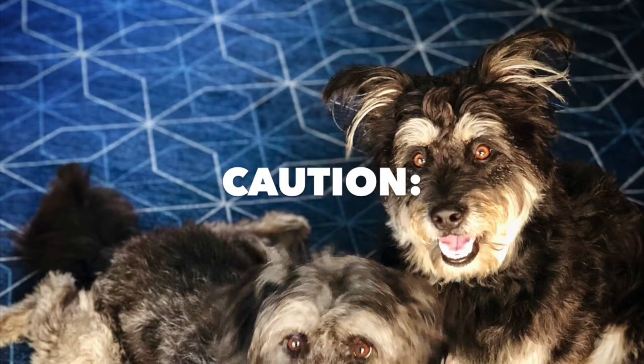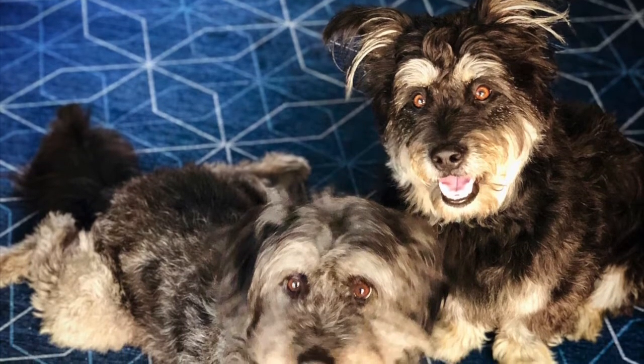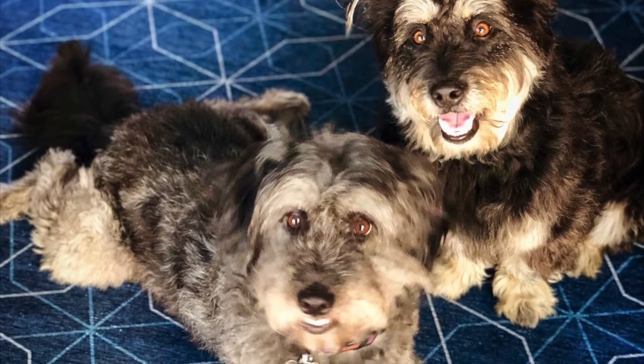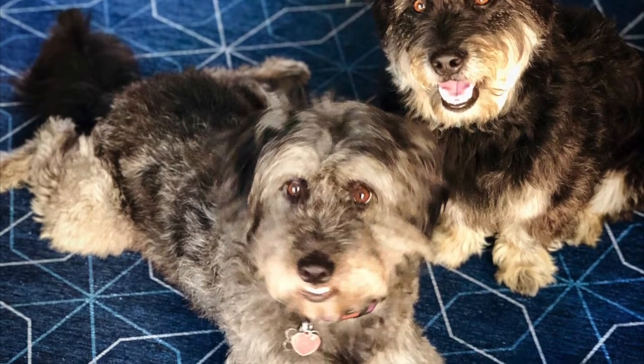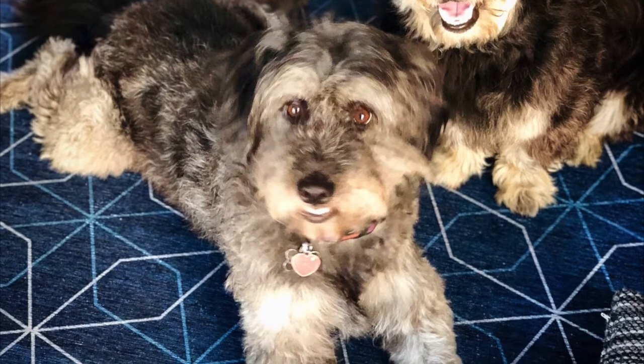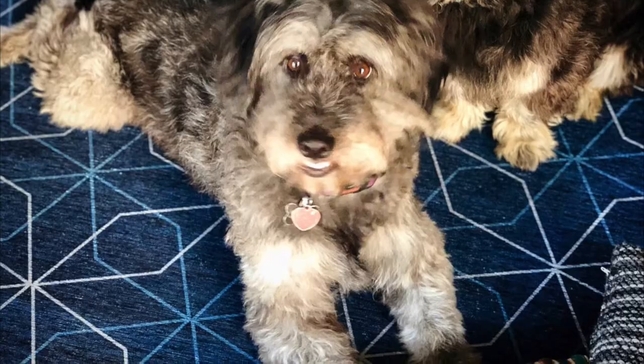Recent studies have revealed that raised dog feeders could actually be a contributor to bloat in large and giant breed dogs and should be used upon veterinary recommendation only. The research findings did not specify the potential hazard for small or medium sized dogs, so to err on the side of caution, ask your veterinarian for elevated eating advice.